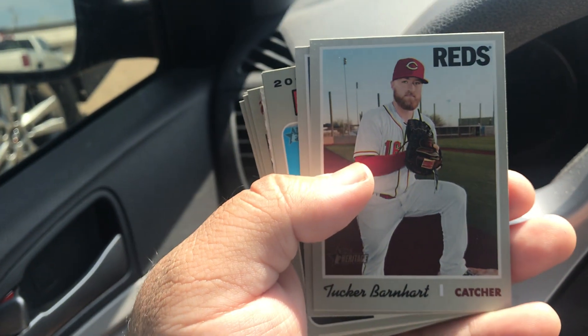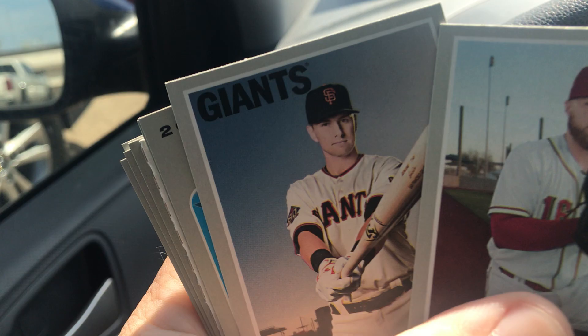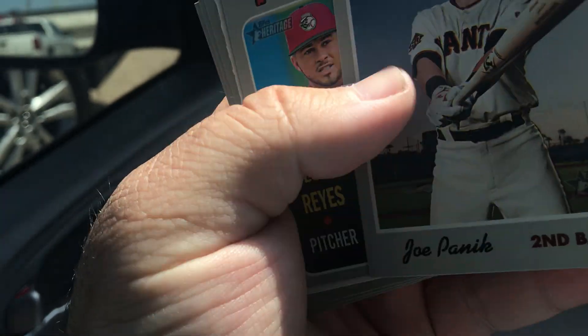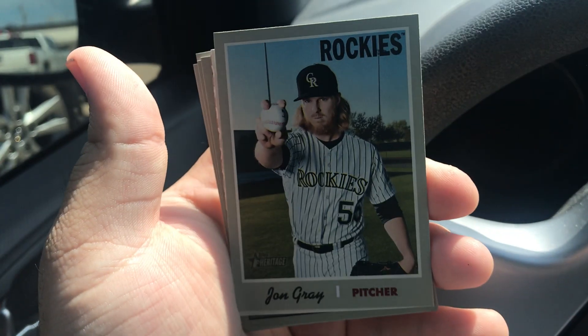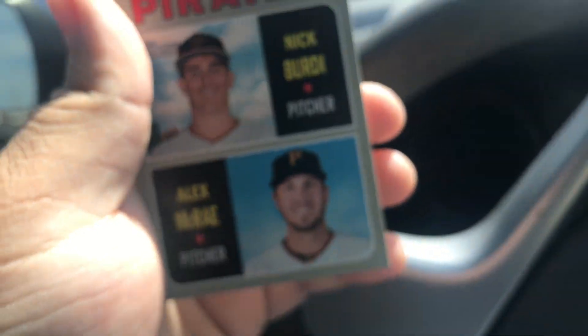We got a Blake Treon, Jesus Reyes, John Gray, a scratch-off card, and no auto in that one. Now we're gonna open the Gypsy Queen.